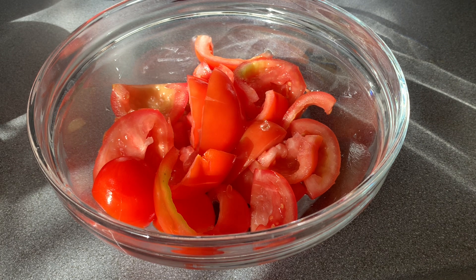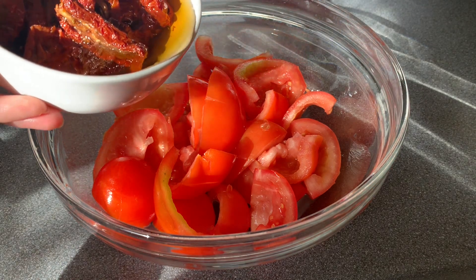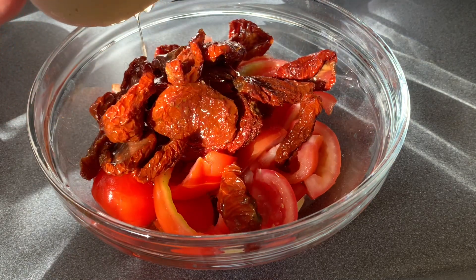Remove the seeds, so it's deseeded now. There's a few there. And then the sun-dried tomatoes — I'll put it in, and I include the oil already.